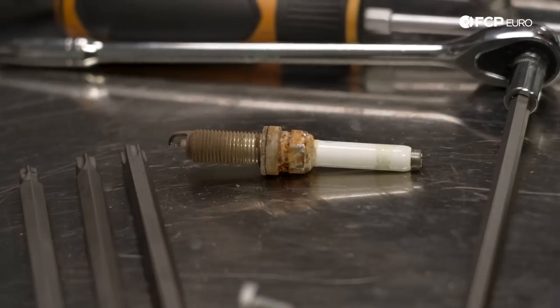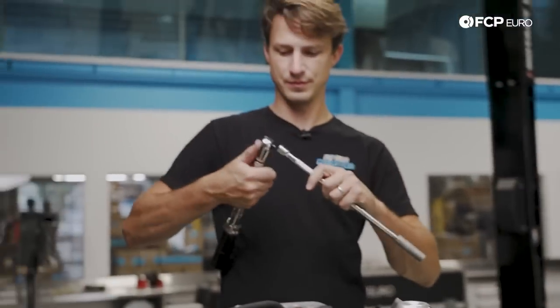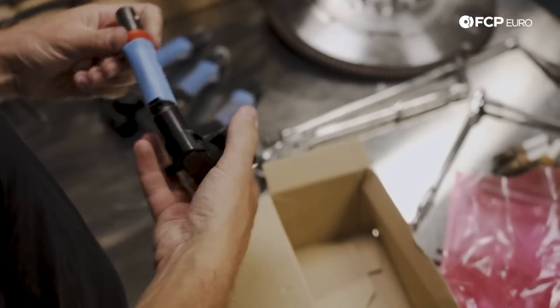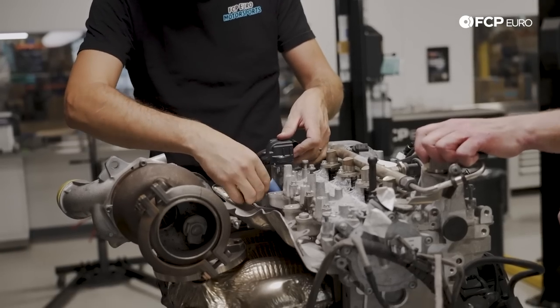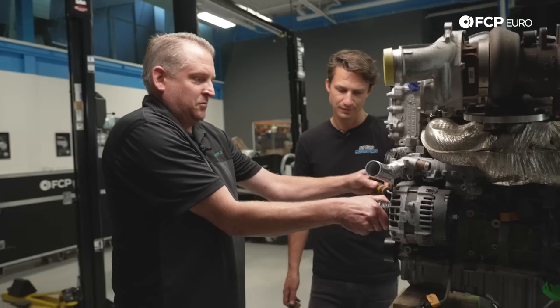Nate and Jason made quick work of refreshing the M133's ancillary engine accessories. Properly functioning parts are critical to any engine, and installing the fresh plugs, coils, and accessory belt ensured the AMG engine was set up for a successful first attempt at its new life.